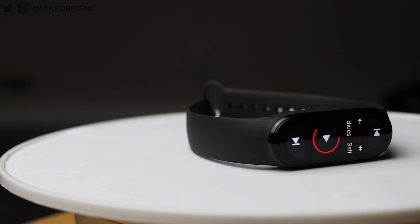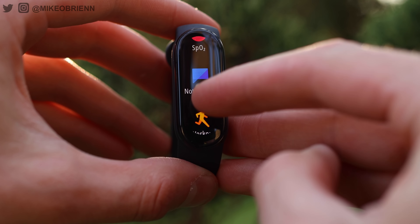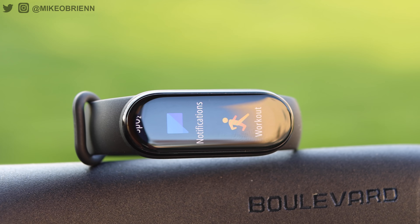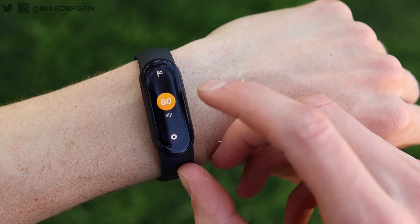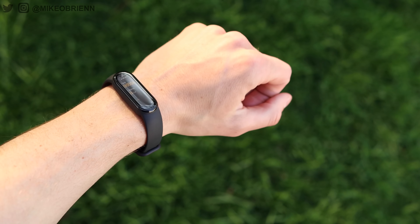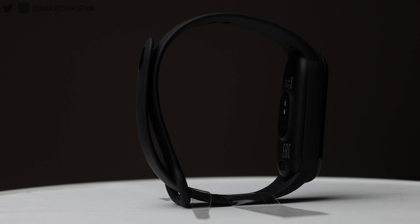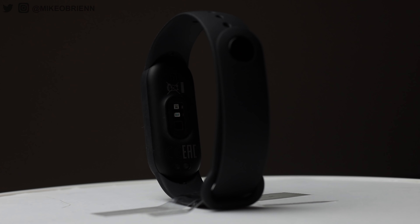This does not have a microphone, so there won't be any voice assistant on here. It also doesn't have a speaker, so you won't have any kind of beeping. Instead, the only way it communicates with you, besides the display, is the vibration motor on board. It'll use that for haptic feedback, notifications, or alerts from your phone. There are five different brightness levels, and while there's no auto brightness adjustment, you can set a night mode in the app based on a schedule so it dims down after a certain hour.